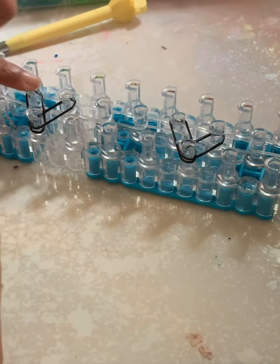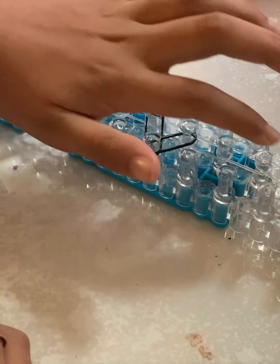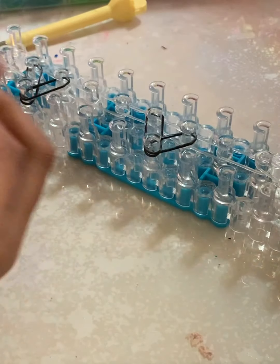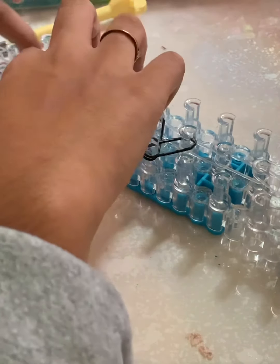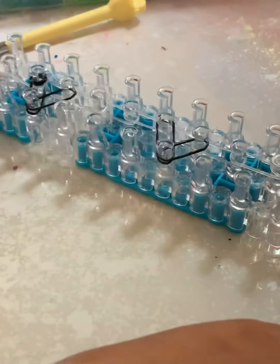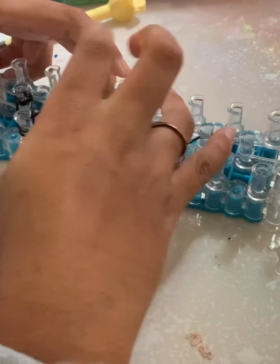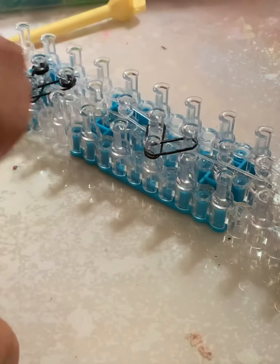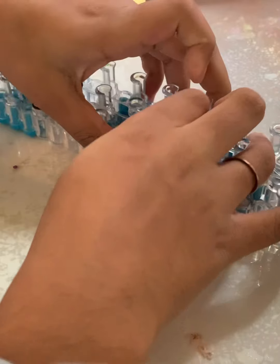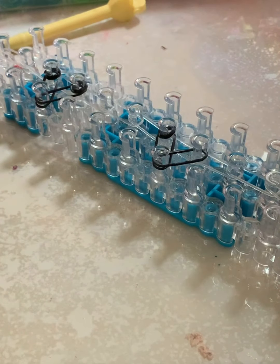We're going to add cap bands on our hearts. You twist it around two or three times and then place it on. I like to do it three times because it gives a tighter result, but if you want it a little looser you can do two. Then you keep on doing that for each heart.